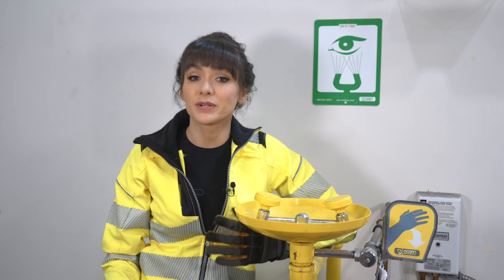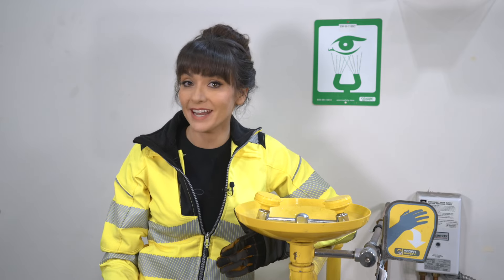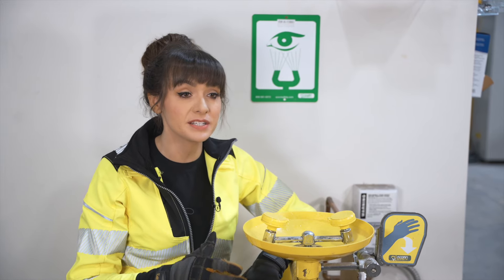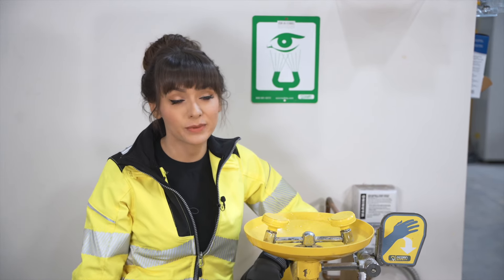There aren't a lot of emergencies that trigger the same amount of internal panic as getting something painful in your eye. It's when you're blinded and in a hurry to find relief that eyewash stations need to be available and ready to use.